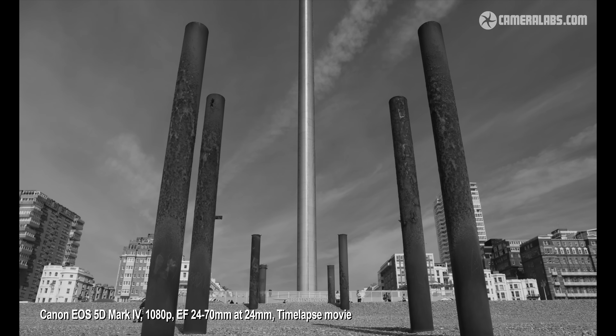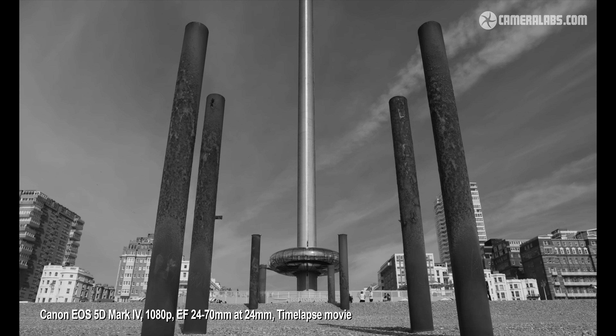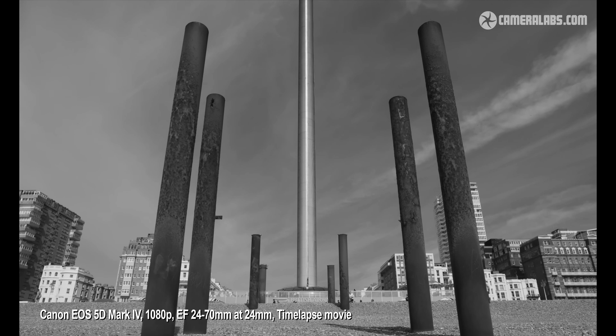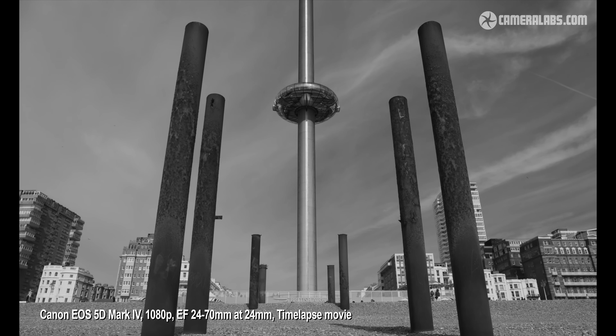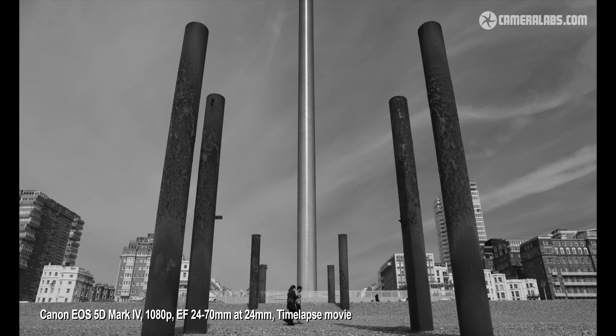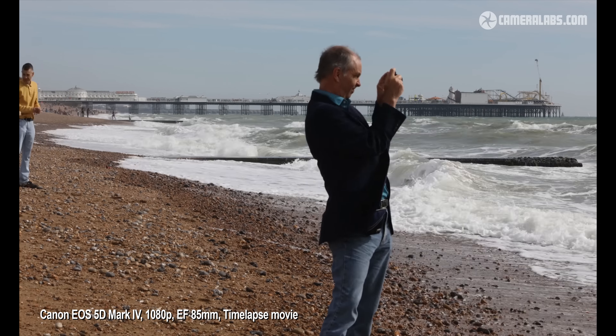The 5D Mark IV also offers a time-lapse movie mode which can be programmed to capture a bunch of images at set intervals before encoding them into a video all in camera, albeit at a maximum quality of 1080p at 25p or 30p. Here I set the camera to take 500 images at 3-second intervals using the monochrome picture style. Here's another example taking 500 pictures at 1-second intervals, using the EF 85mm f1.8 lens for a slightly compressed perspective.